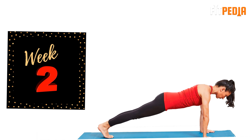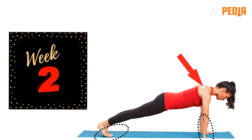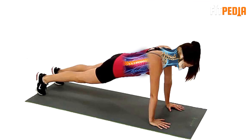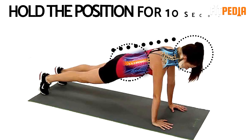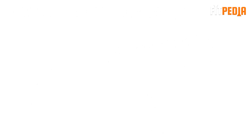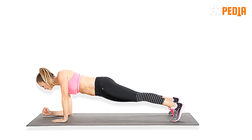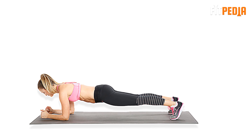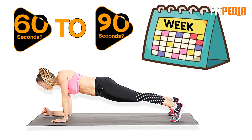Week 2: Start your second week with a standard plank. Place your hands under your shoulders, place your toes on the floor and engage your core to stabilize the body. Fix your neck and spine, making sure your head is aligned with your back. Hold the position for 10 seconds, then bend your right elbow and place it on the floor, do the same with your left elbow, then return to the starting position. Increase your standard plank time from 60 seconds to 90 seconds this week.